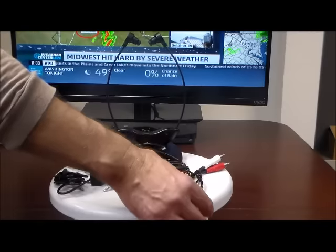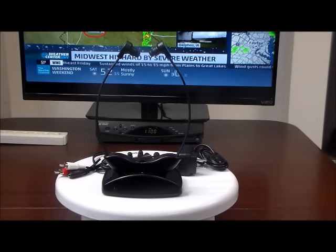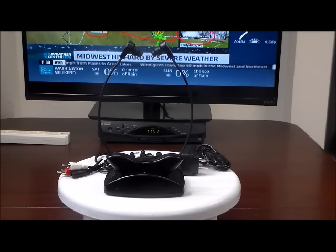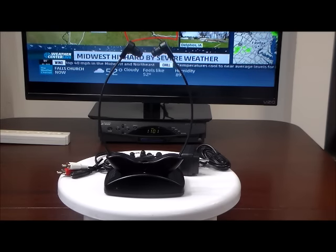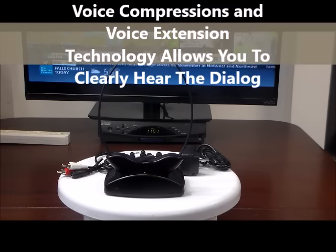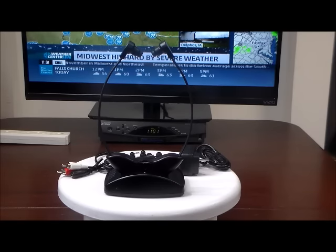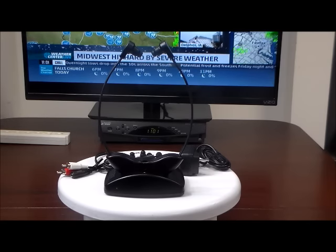We've incorporated voice compression and voice extension technology in this headset to allow you to understand speech on your favorite TV show. On normal headphones and headsets, they're more designed for music, so speech just gets broken down into bass and treble, tweeter and woofer. Anytime any kind of background music or noise comes in, you can't hear speech very well and you lose important parts of your TV show.